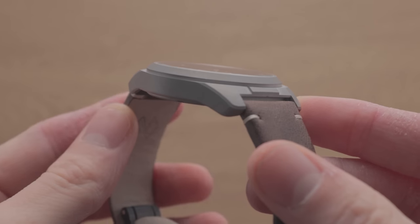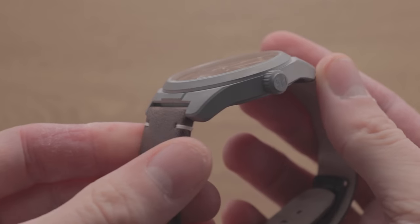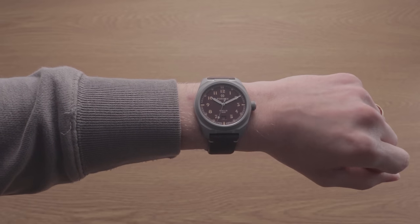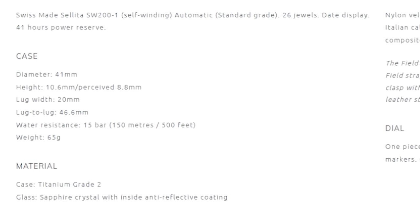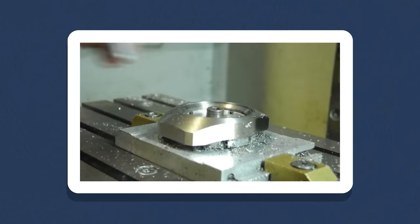The Field is constructed of Grade II Titanium, according to their website. This is a pretty trendy material at the moment. It appears to have been treated with some form of special scratch-resistant coating, generating an incredibly muted look, perhaps even more so than the likes of Citizen's Super Titanium. This approach comes with the expected benefit of significant weight reduction versus steel. You can get an automatic watch at a weight comparable to most steel quartz options, making it an obvious choice for brands prioritizing comfort and functionality. Titanium is much trickier to work with, so a more challenging production process is required to achieve equivalent finishing to stainless steel.